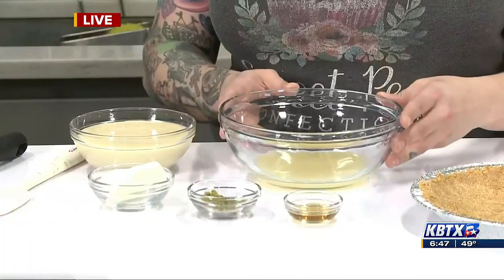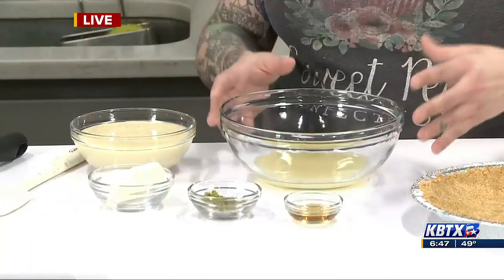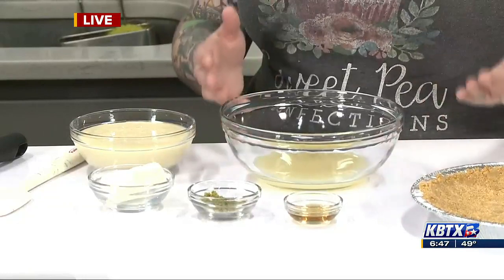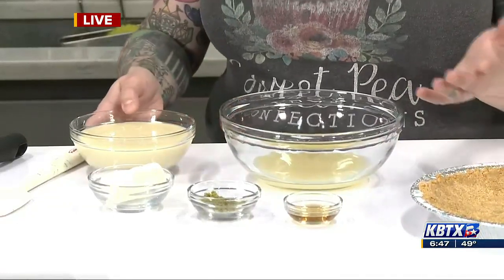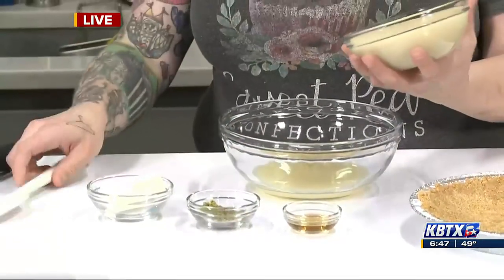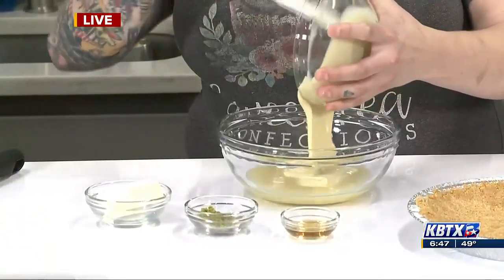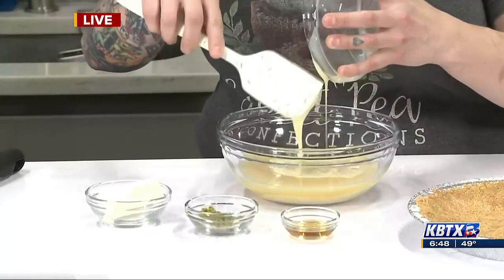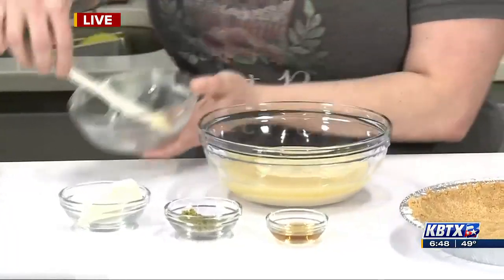We have some lime juice right here — this is key lime juice. You can actually find it at like every grocery store in town, it's really easy to find. But if you don't have key lime juice, you can use regular lime juice; it will taste very similar. And then I have an entire can of sweetened condensed milk, so I'm going to add this first.